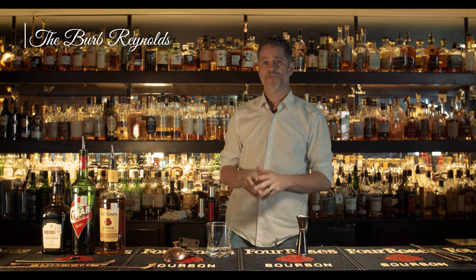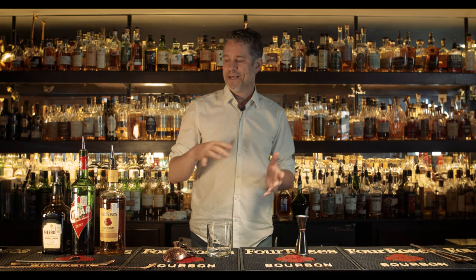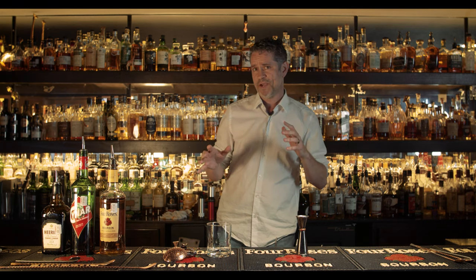Today's libation is the Burb Reynolds — that's B-U-R-B, Burb Reynolds. This is a big, boozy cocktail, definitely meant for some of your cooler months out there, which is going to be a heavy-based bourbon cocktail.